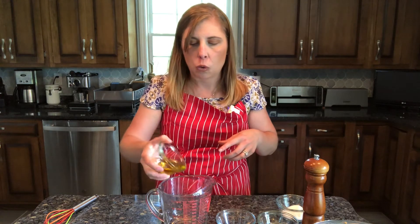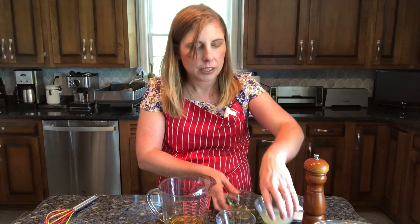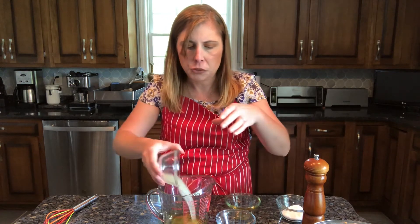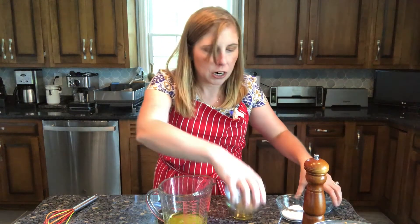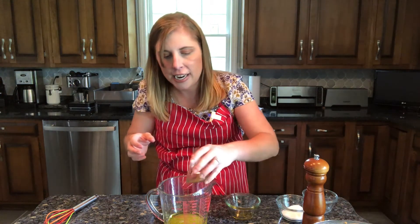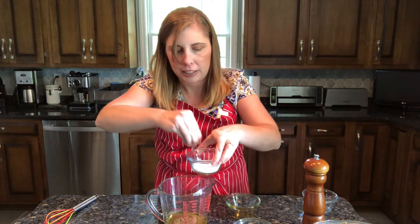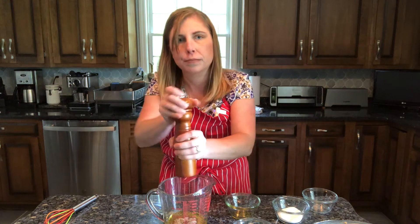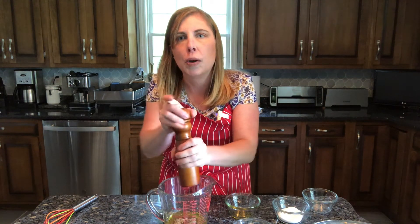We're going to add a quarter cup of olive oil, lime juice from the two limes, our toasted cumin and garlic powder, a little bit of salt and some fresh cracked pepper. And I'm going to whisk this and get it all combined.